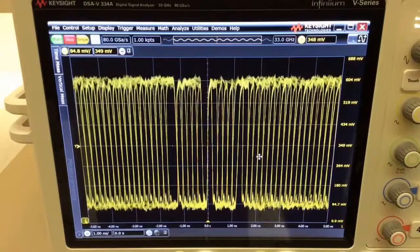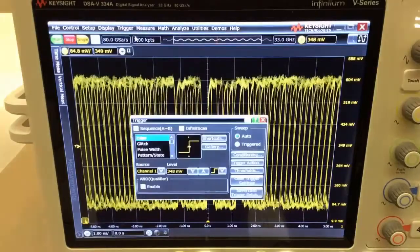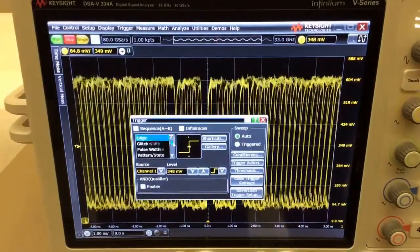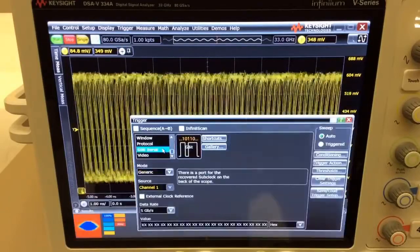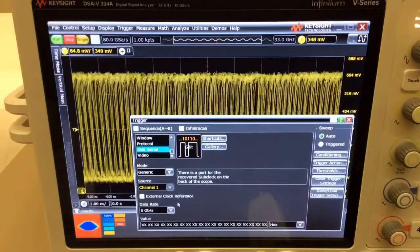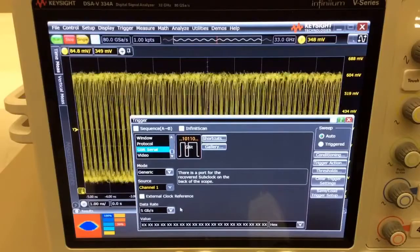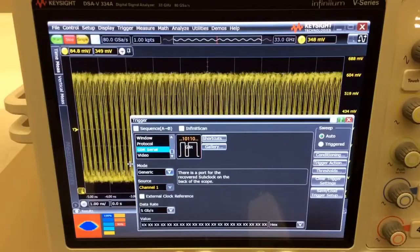In order to access the hardware serial trigger, you first go to the trigger menu in the scope, select setup trigger, and scroll down the list until you find the gigabit zero. Select that, and the next step is to configure the data rate. It has already been configured to 5 Gbps, which is what the signal is transmitting right now.